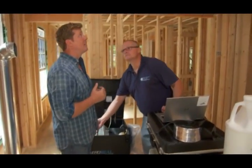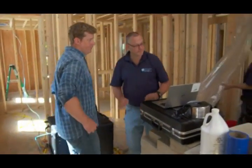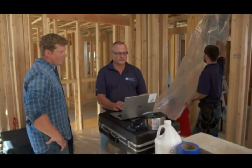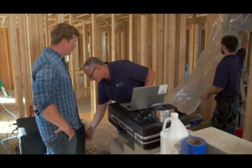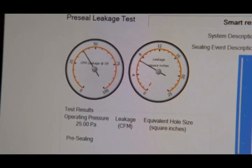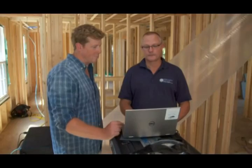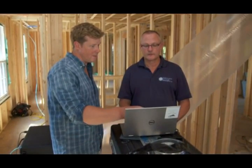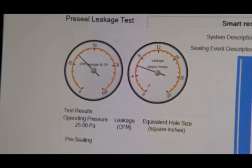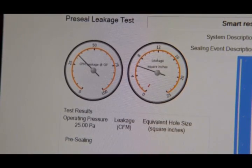Since this is unsealed, can we run a baseline and see how leaky it is? That's what I was getting ready to do. The test will take about three minutes. Now we're going to pressurize the system to see how much is leaking. The dial on the left is telling me, based on the pressure in the system, how many CFM — cubic feet per minute — of air is leaking out. That reads right around 30 CFM. The dial on the right converts that CFM measurement into something you can visualize: this is leaking about the size of a credit card, about six square inches.